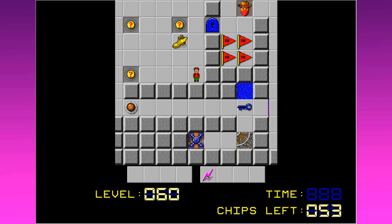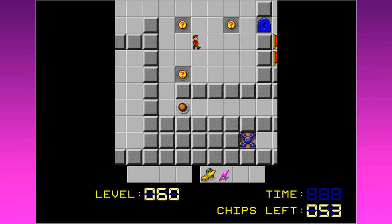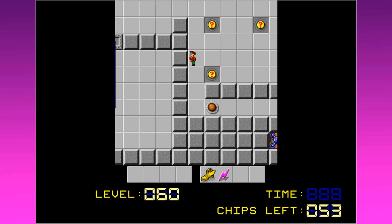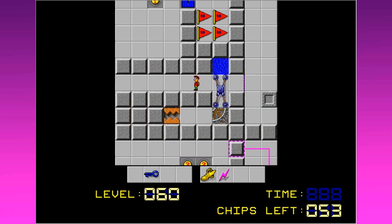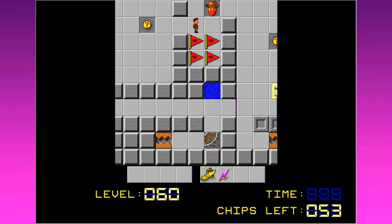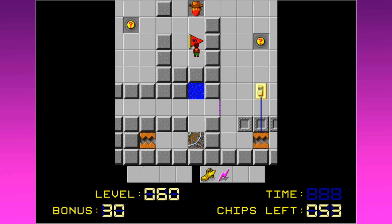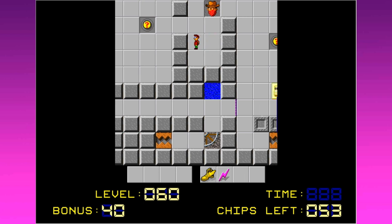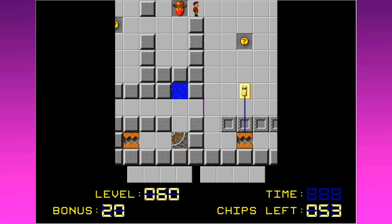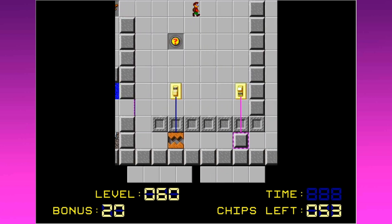When you step on this trap, release — the race is on. There's a little railroad track there so that the direction of the walker will not be randomized. Chip gets moving — he is built for speed. That just barely was enough time. Blue keys are apparently edible and very tasty.